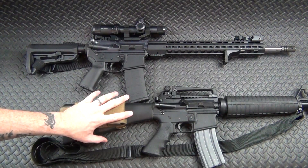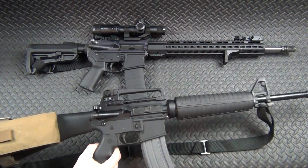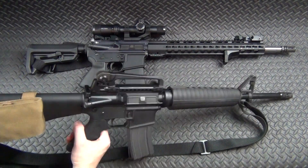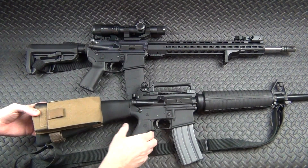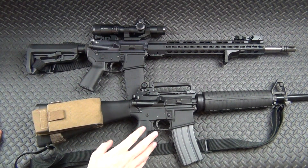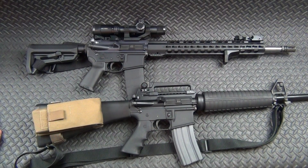Then we've got this one — just a bone-stock, basic setup. Mid-length 16-inch barrel, carry handle, thick stock — nothing about this screams special whatsoever, and that's what I wanted. I do have a Hogue grip on there because I hate the A2 grip, and I've got an extra magazine and a little pouch, but other than that it's a very very simple rifle.